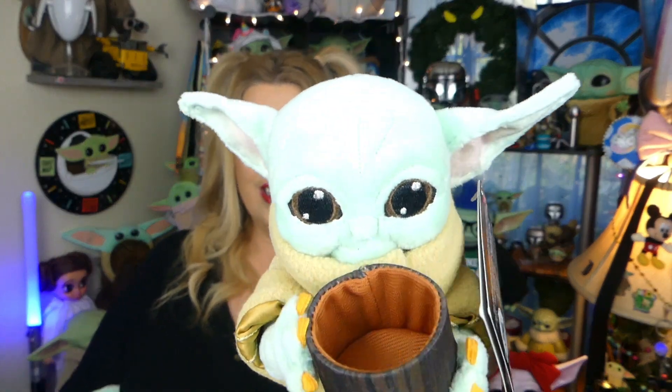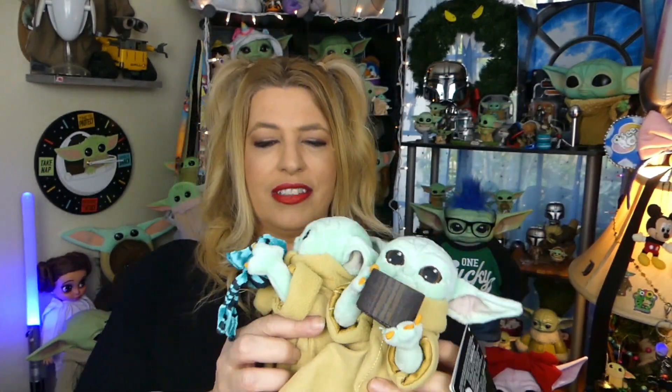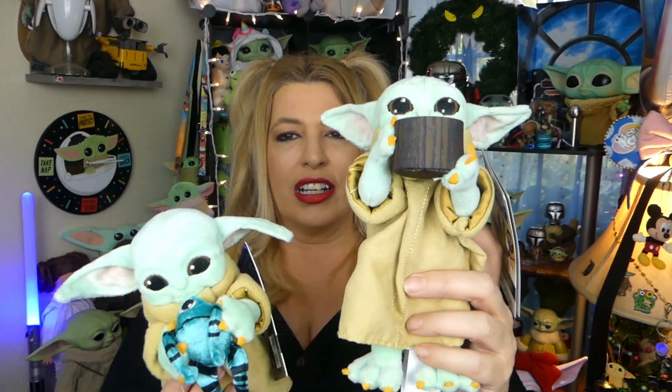The second little dude is the child with his bone broth bowl — and it's empty. The bowl is actually a hard plastic, so you could put something inside there to make it look like he was drinking. I wouldn't put liquid in there, but you could put something in there. He is also the same size as the one with the frog — that eight inches tall — and super duper adorable.